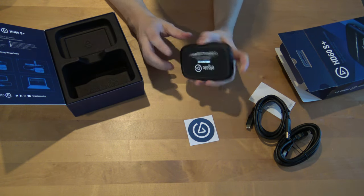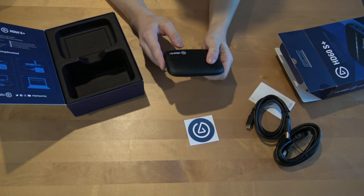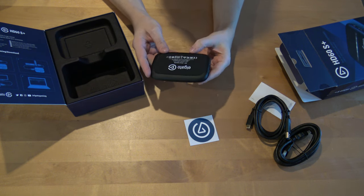With this device I can record stuff from my video camera live to the computer and use it for streaming.